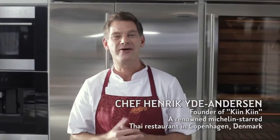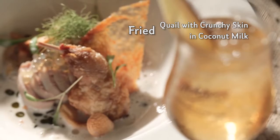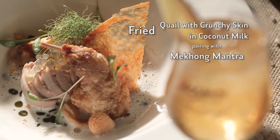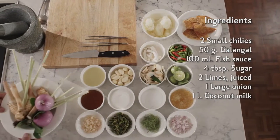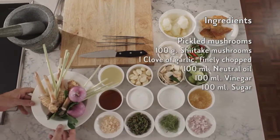Welcome to Mekong Elite Tables, the art of Thai spirits pairing with me, Henrik Andersen. Today I like to cook a dish which is very classic for Thai cuisine: the tom kha coconut soup, flavoured with galanga, lemongrass and lime leaves.